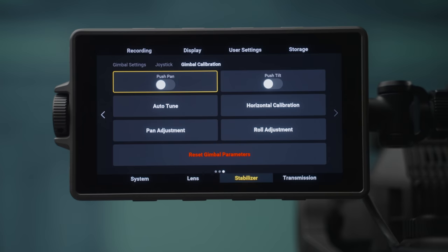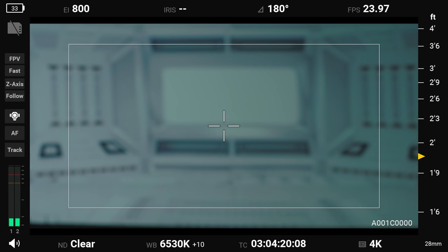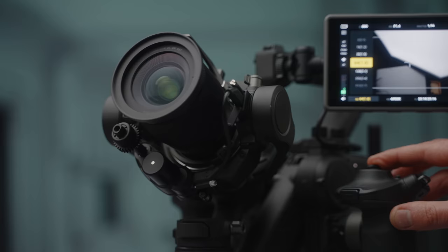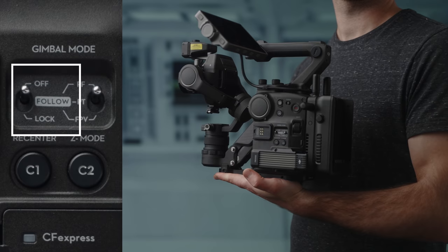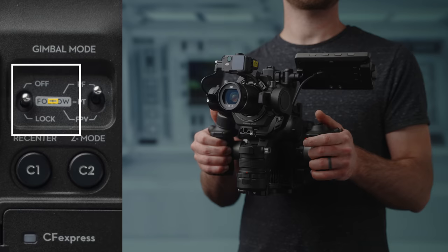Now let's get into the headline feature of this cinema camera: the built-in gimbal and Z-arm. Balancing the 4D is a breeze — the camera can tell you if something is wrong and how to fix it, and even shows you how to adjust for optimal performance. The gimbal has three modes: OFF, which turns the gimbal completely off; LOCK-ON, which locks the sensor from panning or tilting; and FOLLOW, which smoothly follows your camera movement.